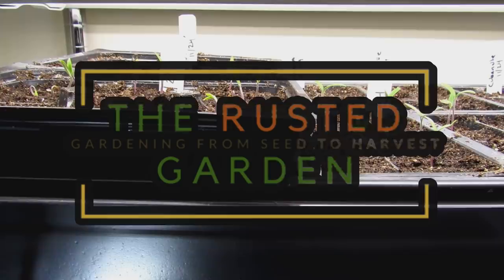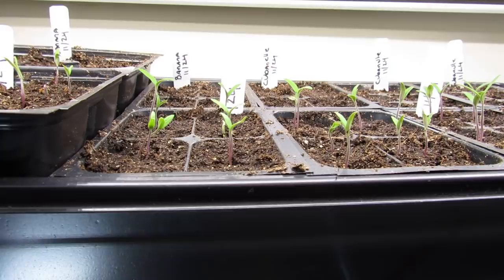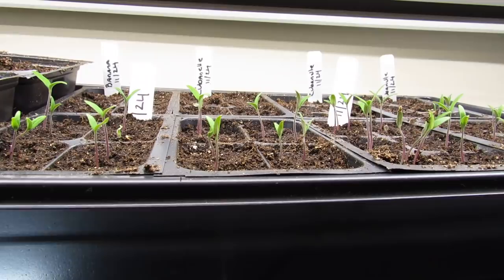Welcome to the Rusted Garden Homestead. The number two mistake people make when starting seeds indoors, especially tomatoes, is they do not give them enough light at the point in time when the seeds germinate and break the surface.